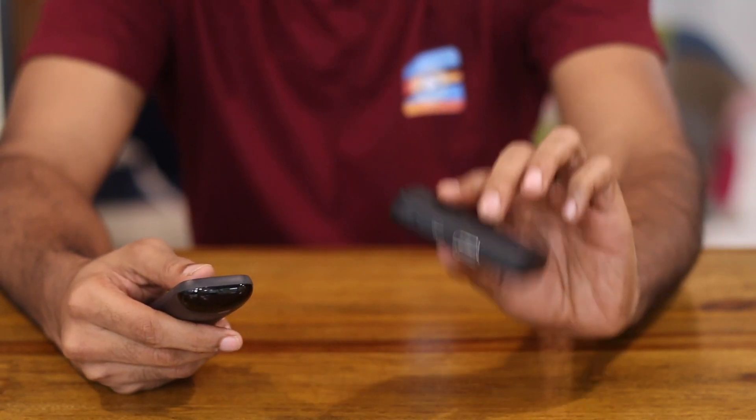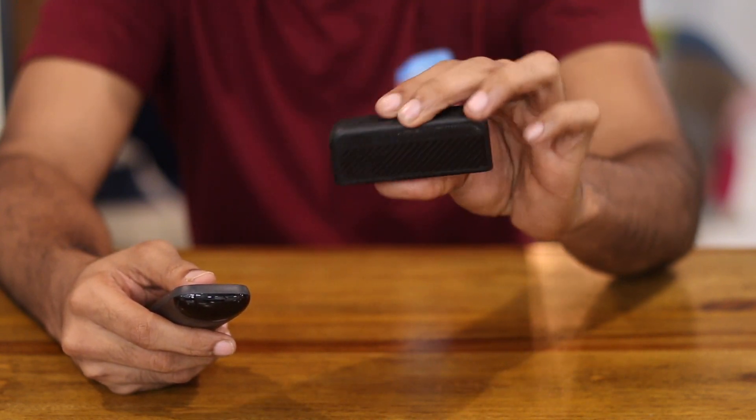Unfortunately, Roku doesn't support other video channels or even videos from your local storage. Well, don't panic — that's where we come in, and we'll show you how to cast any video onto Roku, be it from your Windows, Mac, or even Android.